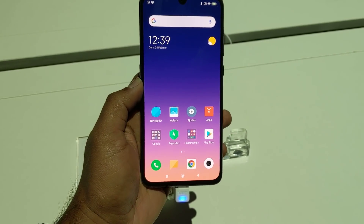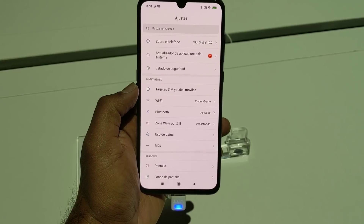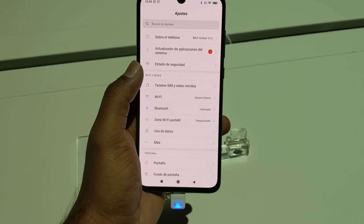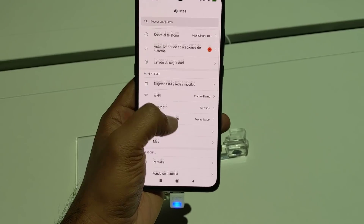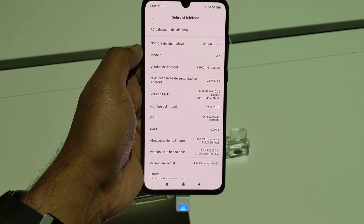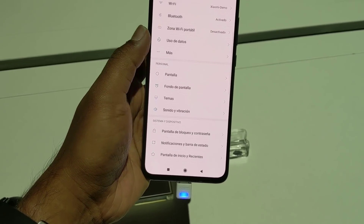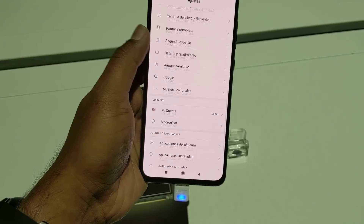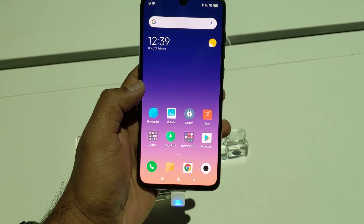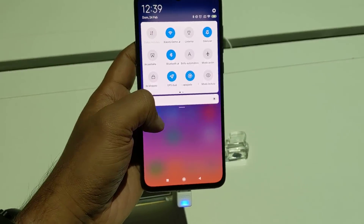Now let's talk about the software. This device comes with MIUI 10 — this is the global version launched in Spain, so we have the Spanish variant here — running Android 9.0 out of the box, powered by the Qualcomm Snapdragon 855 chipset. Looking at the UI, all the features of MIUI 10 are available including dual app support and a whole lot of other features. You can also see the notification center and quick toggles.